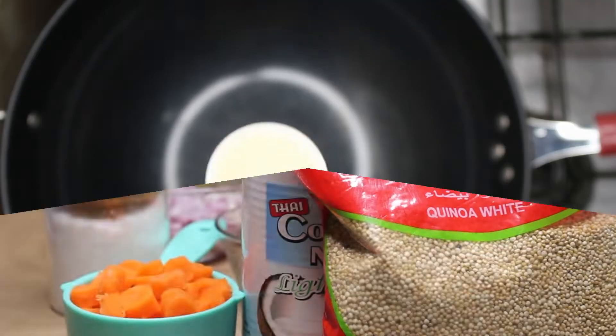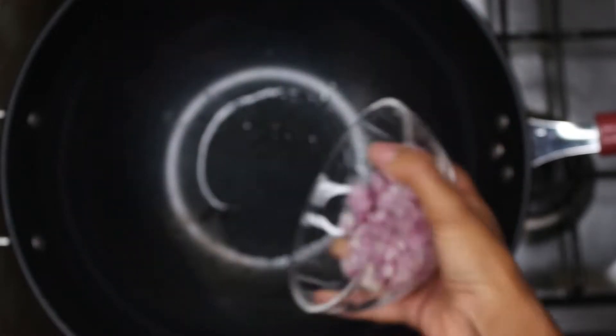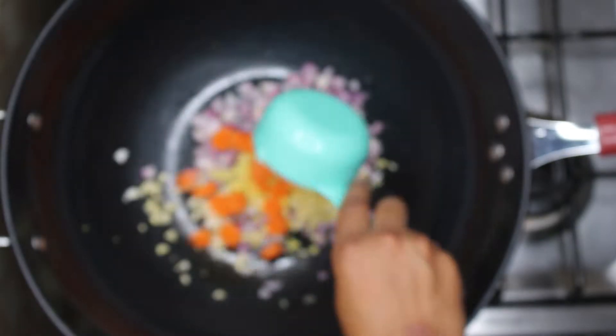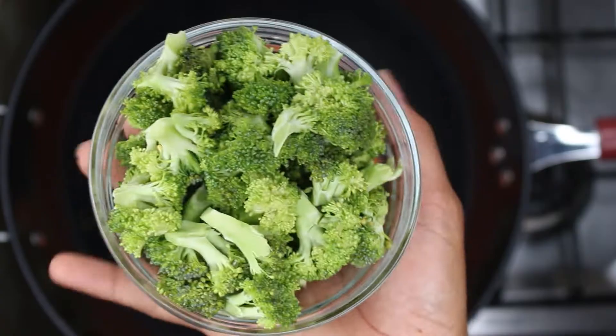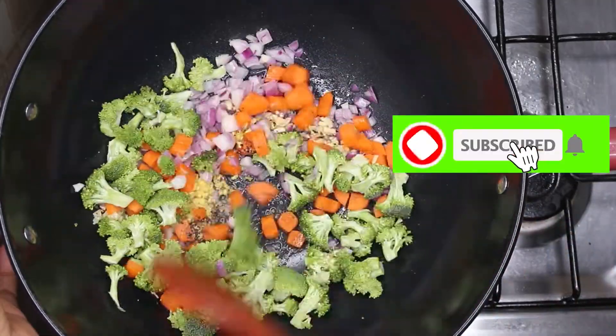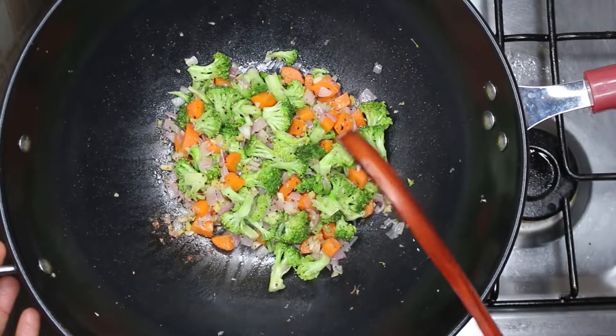To the wok! Add two tablespoons of coconut oil, two small onions, four cloves of garlic, a tablespoon of ginger, a half cup of carrots, a half teaspoon of salt, a teaspoon of black pepper, and a cup of broccoli. Now we're going to sauté this so the vegetables are soft — this should take about five minutes.